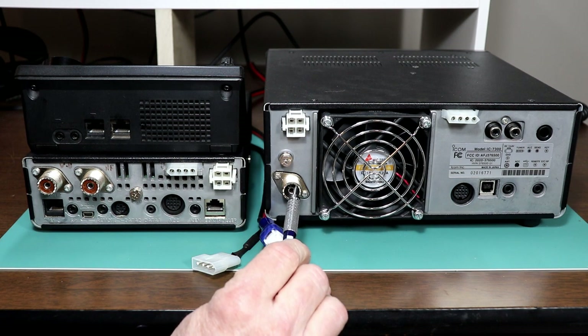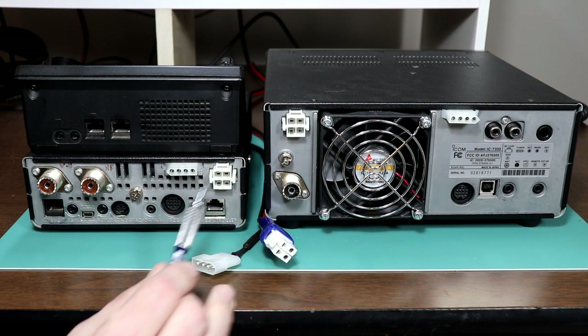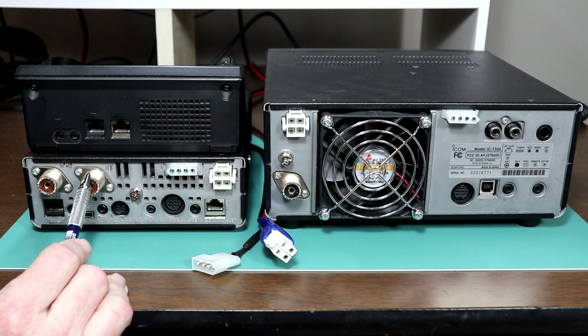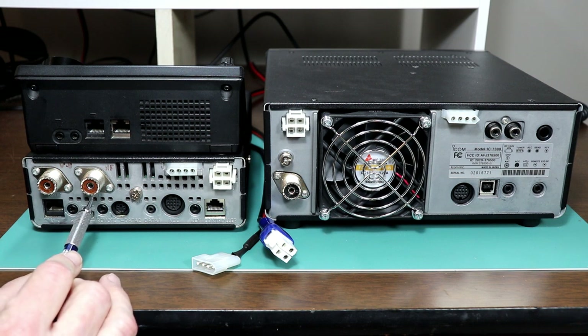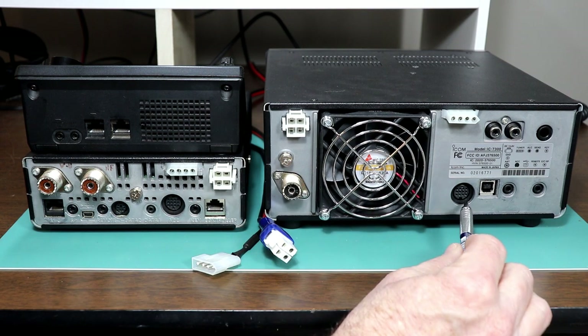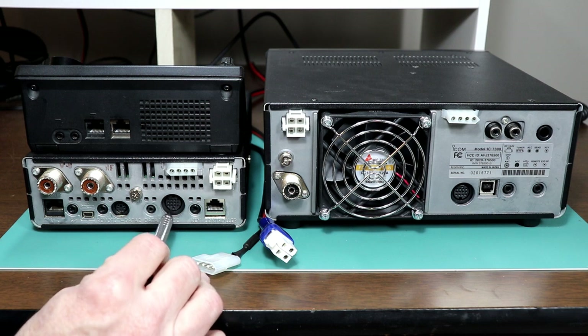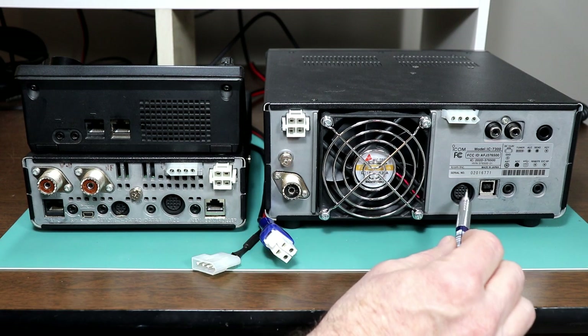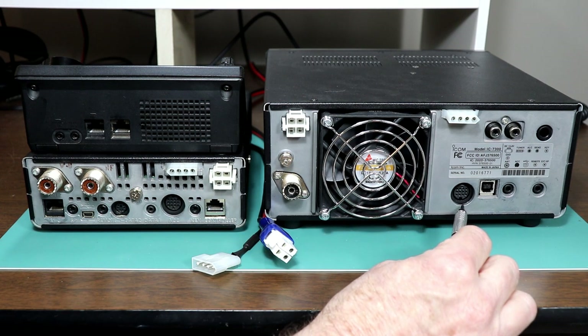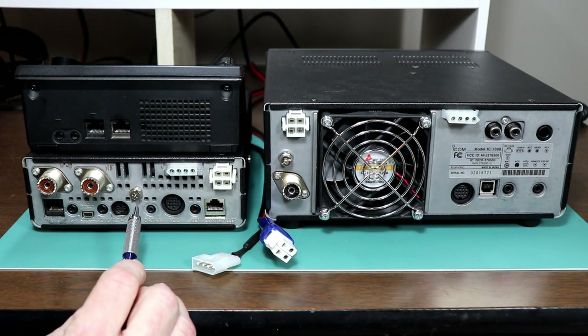You've got the SO239 for HF through 6 meters — the only one on the 7300, and that's the inside connector on the 7100. The accessory jack is a 13-pin DIN connector, and the two of them are not exactly the same, but all of the functions that are common between the two radios are on the same pins.